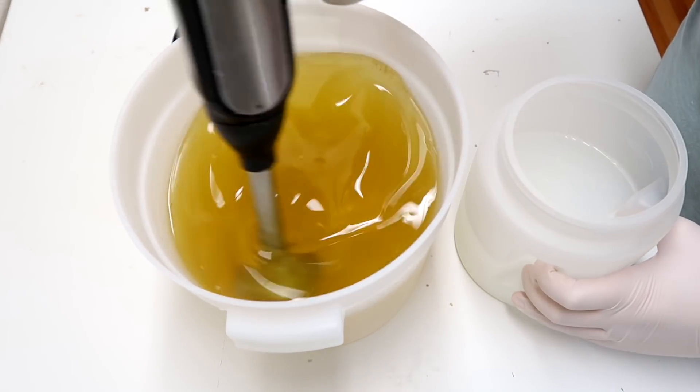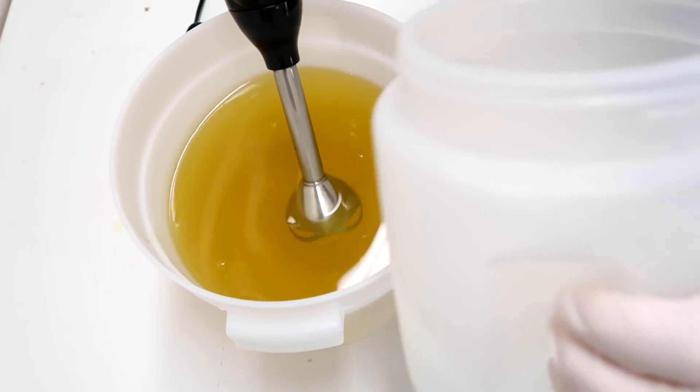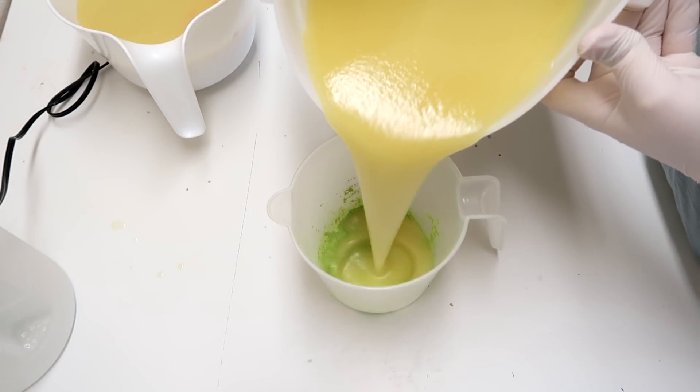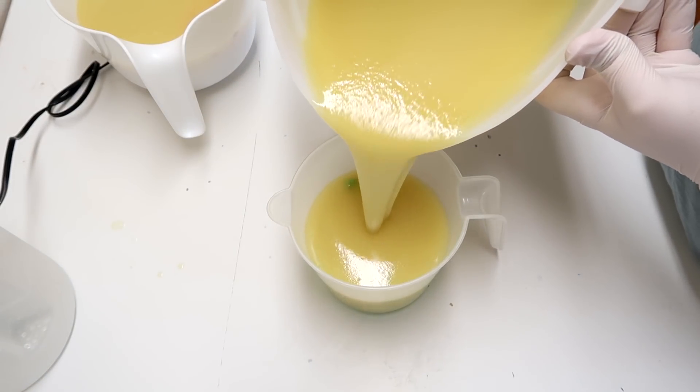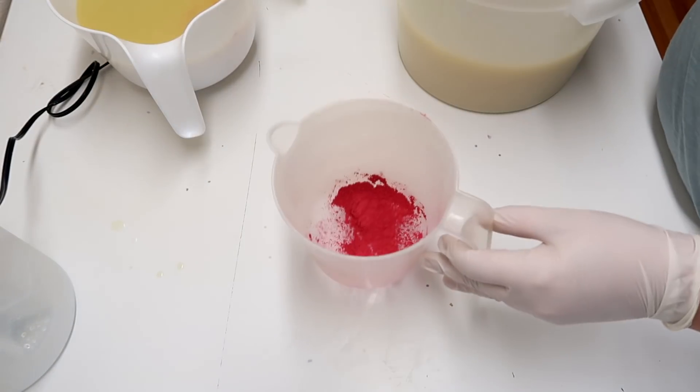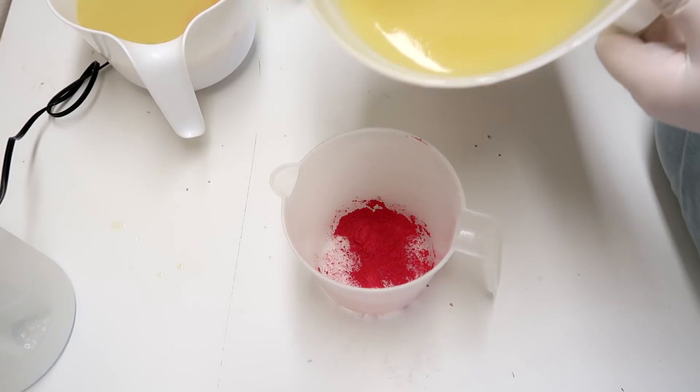So the first thing that we're going to do for this soap is to pour the lye water solution into the oils. Never go the other way around. Always pour your lye water solution into your oils and not your oils into your lye water solution. Bad things can happen if you go the other way around.